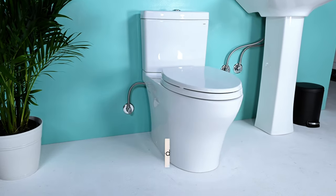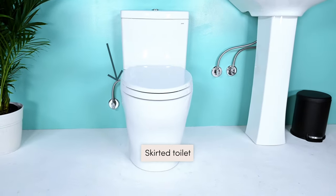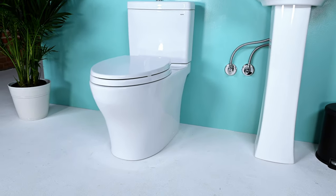This toilet is a skirted toilet that hides the tank's external water connections. If you can access the water connections, great — this will be an easy install. If not, check out our installation video for a skirted toilet.